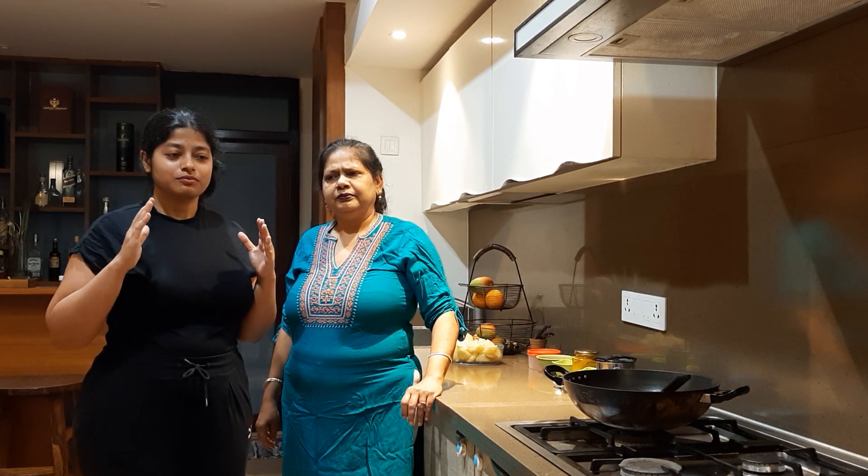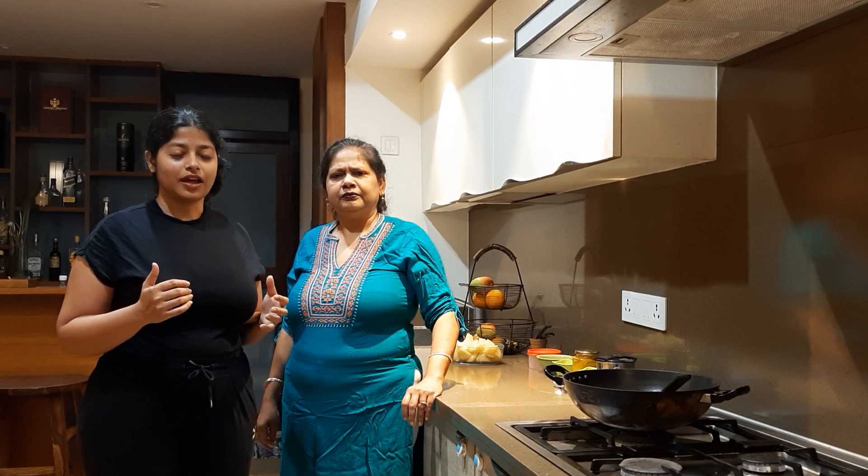Hey guys, how is your Friday? Today was Workers' Day, so I hope you had a good time. We are doing cooking recipes to help you out during this time. In most countries we have quarantine, and we hope you are taking care of yourself — eating good food, doing your exercises, and taking care of your mental health.